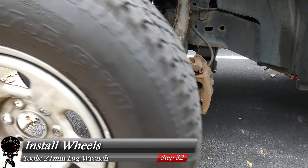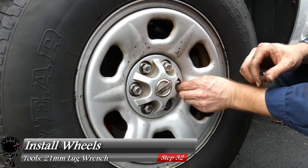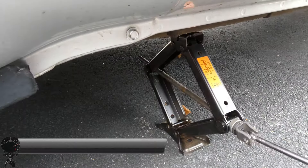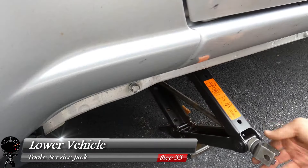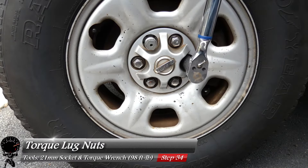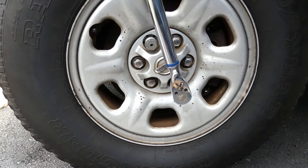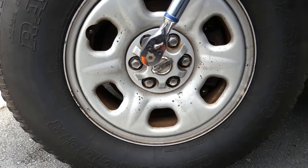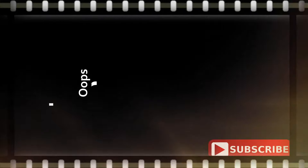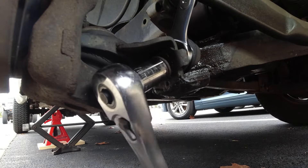We're almost done — all that's left is to install the wheels. Get the lug nuts snug, then lower the vehicle to the ground. With the vehicle on the ground, torque down all six lug nuts to 98 foot-pounds in a star pattern. And don't forget your lug nut key.